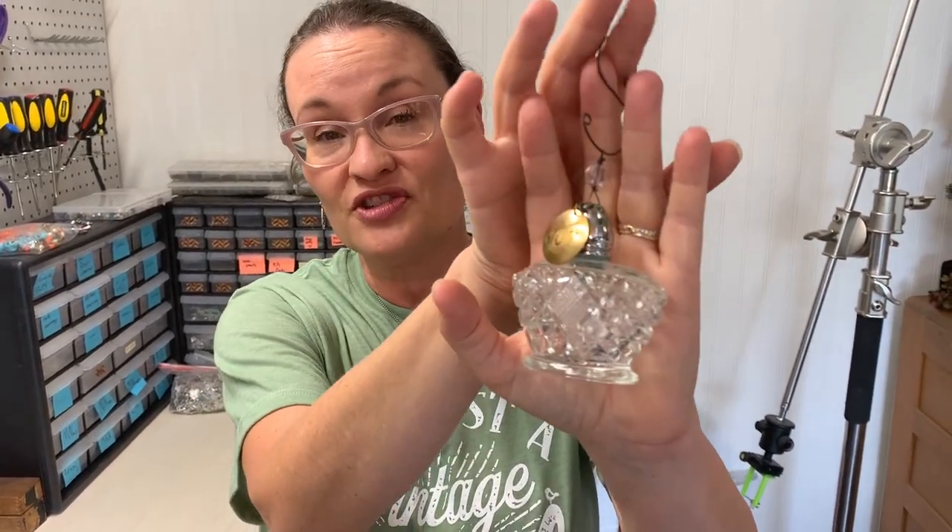Hi, this is Ann from ducttapeanddenim.com and today I'm going to show you how to make a Christmas ornament out of an old salt shaker.